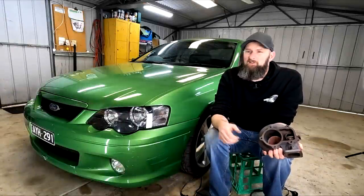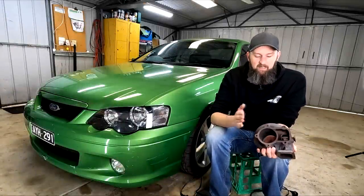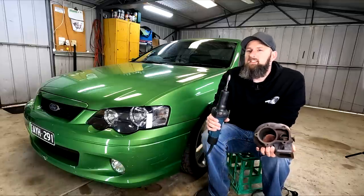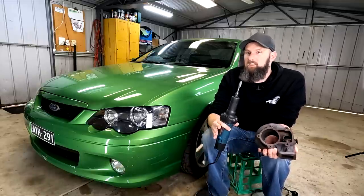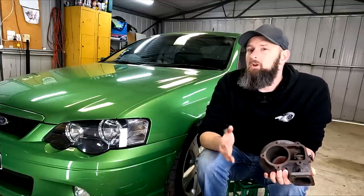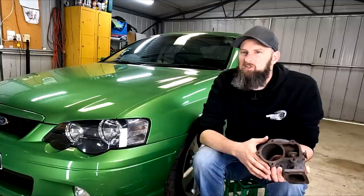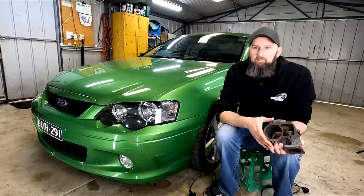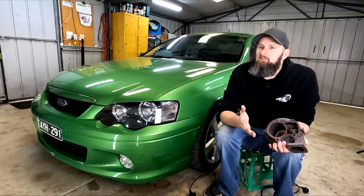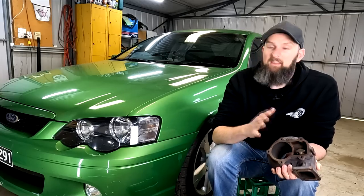Believe it or not, there is such a thing as too much boost. Today I'll be having a go at porting my Falcon's rear turbo housing to try and get some more control and hopefully prevent boost spikes or creep. This is a bit of a spoiler, but it works so well on this car that I then had to look at solutions for why it was making too little boost. That part should only affect the NA turbo conversion guys and relates to the boost reference for the wastegate actuator. Let's just worry about the porting first.